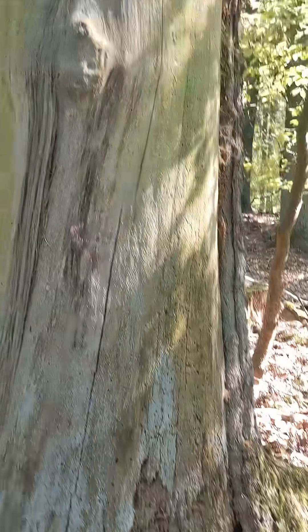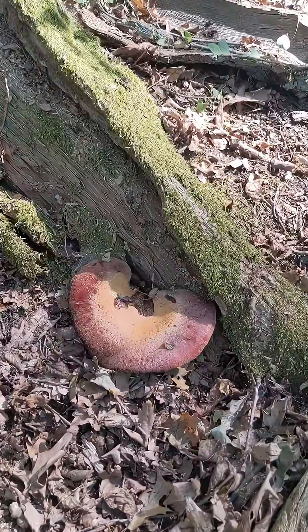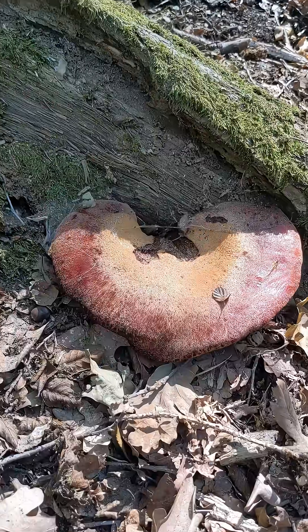It's a parasitic mushroom which grows mostly on oak, and it's a great one for beginner foragers as there's nothing that looks remotely like it in Europe or the UK.